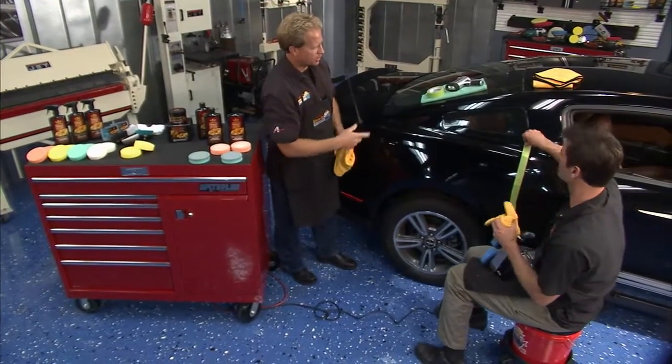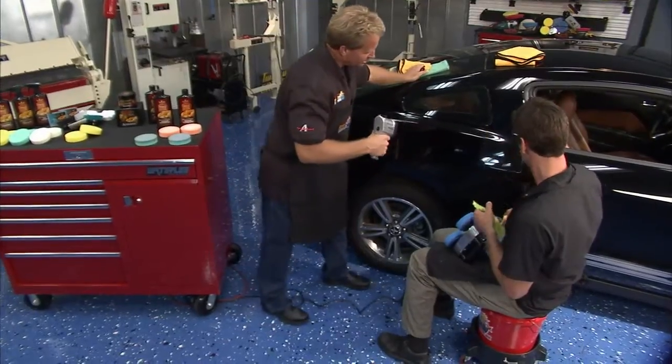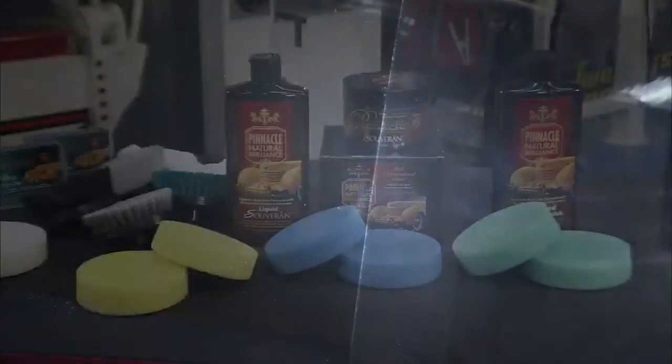That looks good. Let's pull the tape — bring out the evil demon, the swirl finder light. Now let's check out these results. Night and day. That looks like a brand new paint job. That's a swirled out mess over there. Very cool.